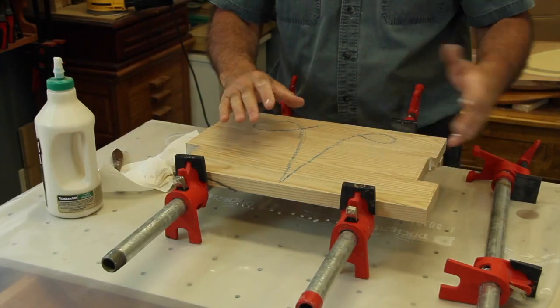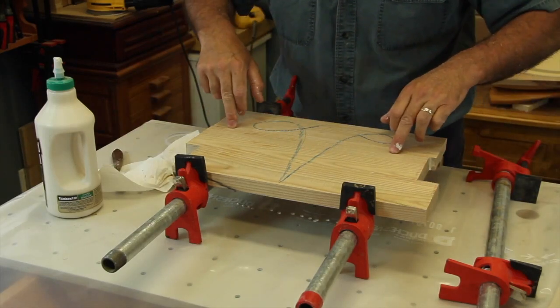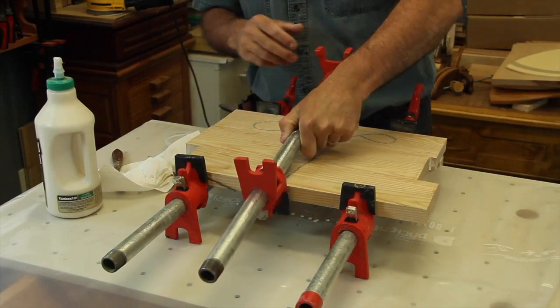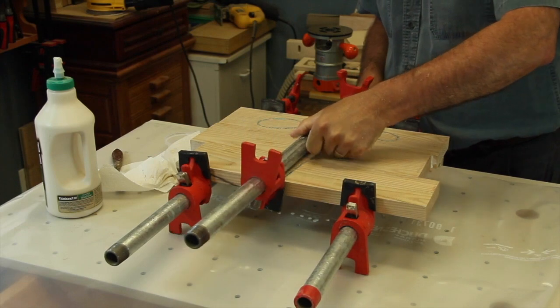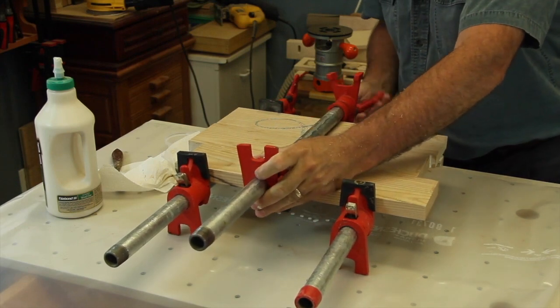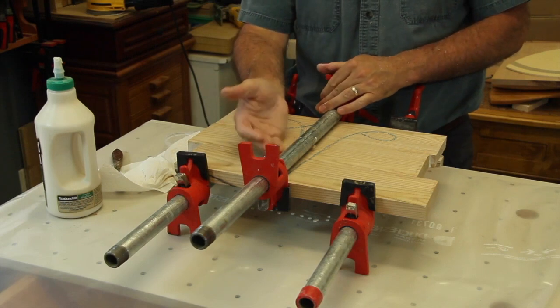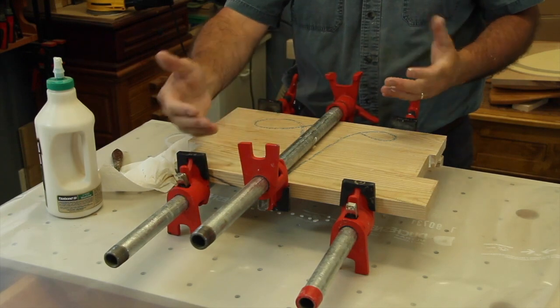Now I can start tightening. There is no benefit to go too hard on the clamps — you just gotta make sure it is firmly stuck together. Of course, I would recommend using at least three clamps. A very good practice is to alternate sides when you put them on.